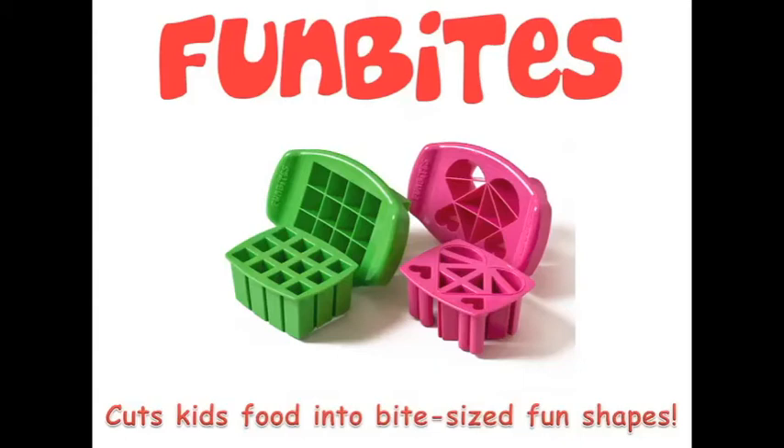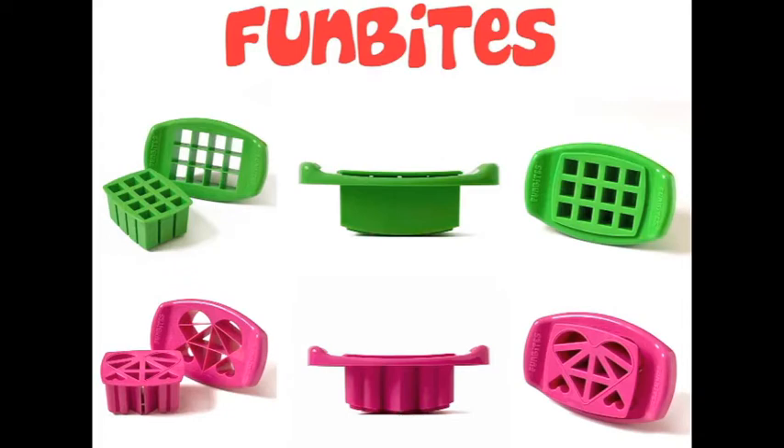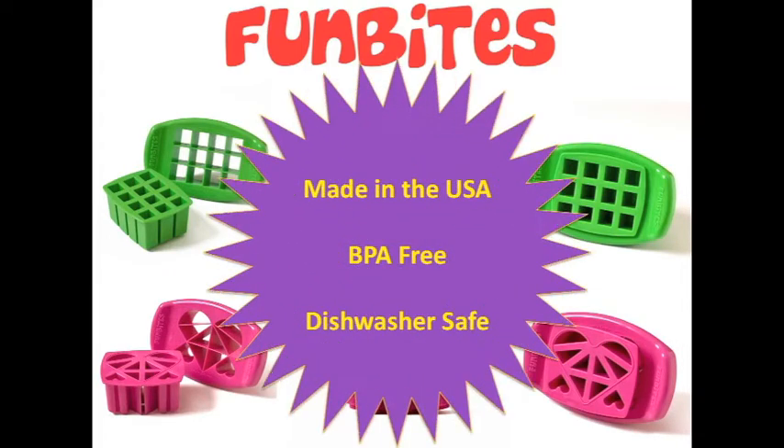I want to tell you about the product my mom invented. It's called Fun Bites. Fun Bites cuts kids' food into bite-sized fun shapes. Fun Bites is now available in two sets: Cube It, to create little squares, and Love It, which makes a big heart from bite-sized shapes. Fun Bites is 100% made in the USA, BPA free, and dishwasher safe.